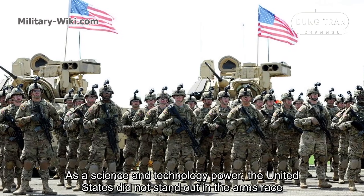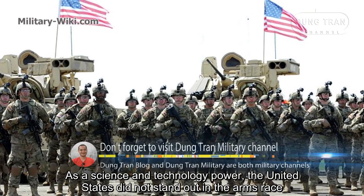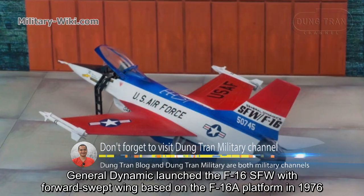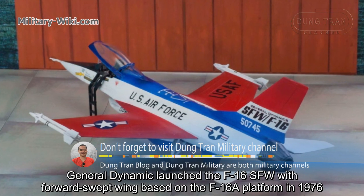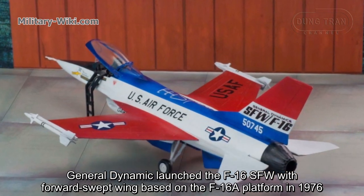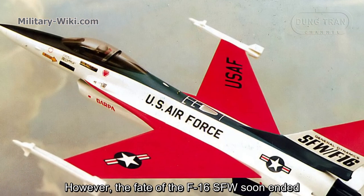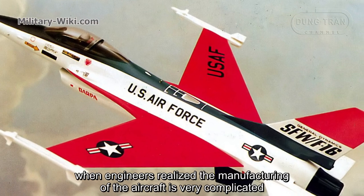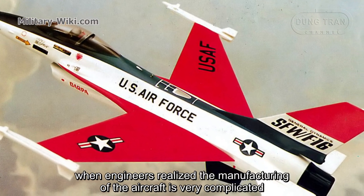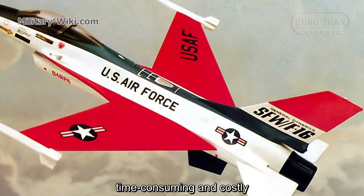As a science and technology power, the United States did not stand down in the arms race. General Dynamics launched the F-16SFW with forward-swept wing based on the F-16A platform in 1976. However, the fate of the F-16SFW soon ended when engineers realized the manufacturing of the aircraft was very complicated, time-consuming, and costly.